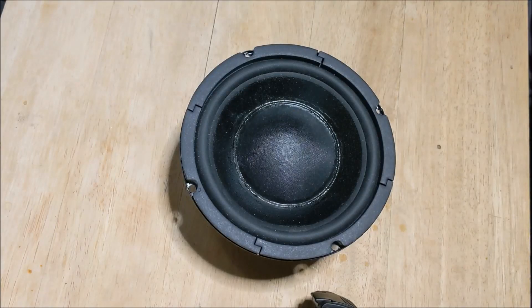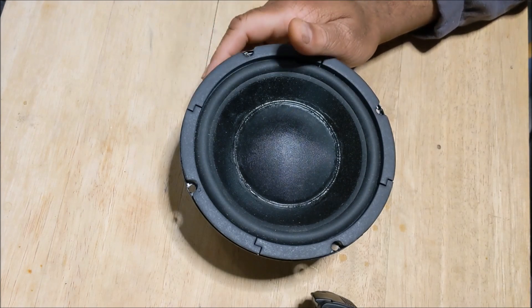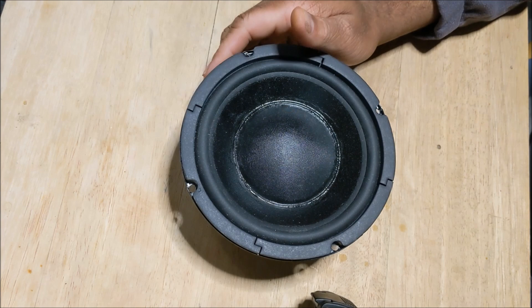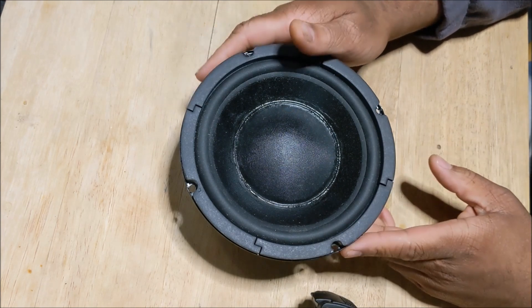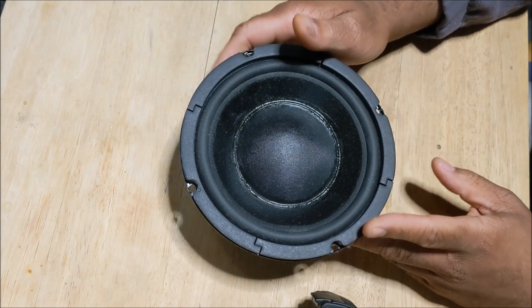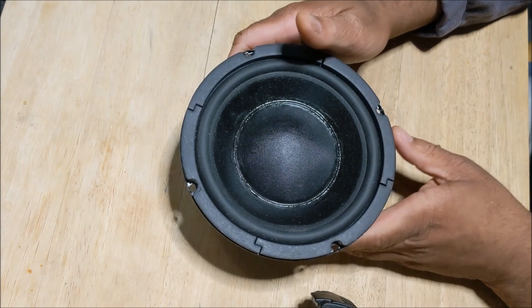Hey guys, I found something interesting so I thought I'd share it with you today. I was going through my stuff and I found the old Dayton Classic 6.5-inch woofer — this is actually the Dayton Audio DC-160 woofer. This is one of the woofers that's been out for a while.